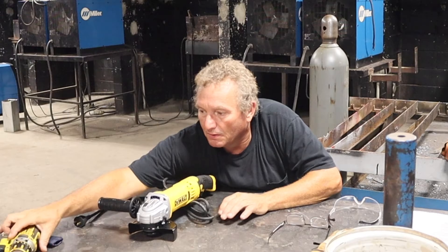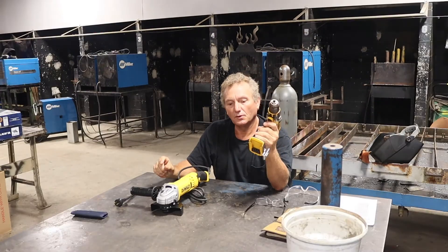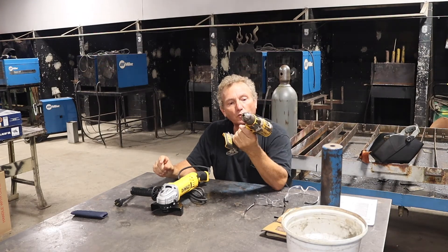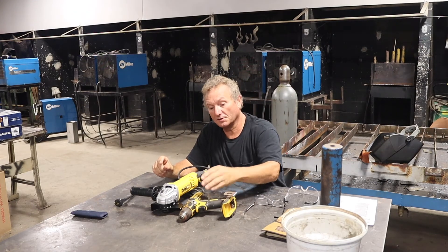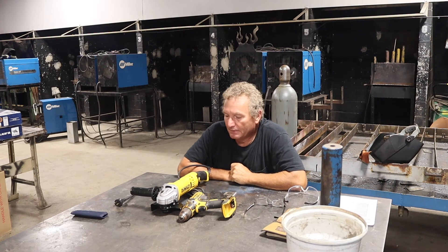We do some drilling as well, and you have to be careful with those — don't let them twist you up in them. We've got some that are battery-powered. So that's just a quick run-through of the safety.